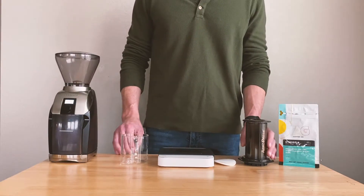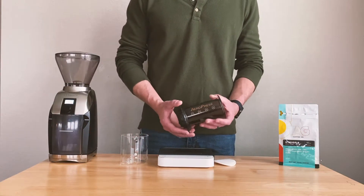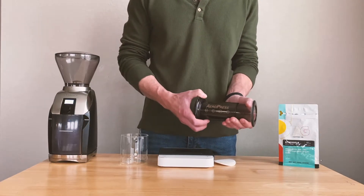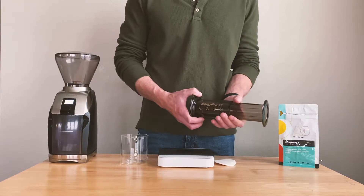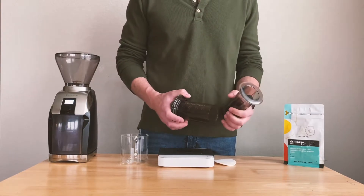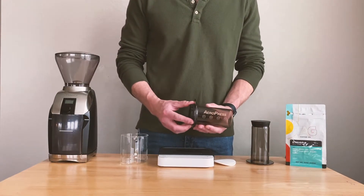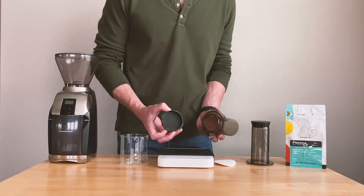There are a few different methods that people use when brewing with an AeroPress. Levi used to use the inverted method, but today we're going to show you the standard method, because last time he used the inverted method he burned his hand.